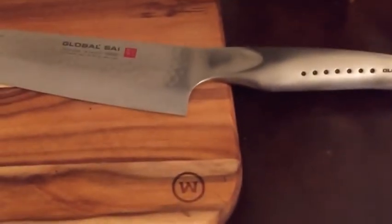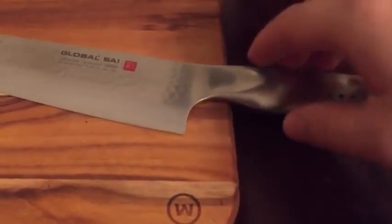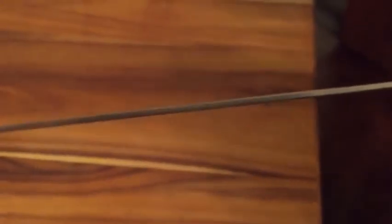If you get any kind of rust spots on your knife — which you shouldn't if you take proper care of it — there's a product that works really well. It's called Barkeeper's Friend, I believe. It works really good at removing any rust or spots and makes the knife look new again.